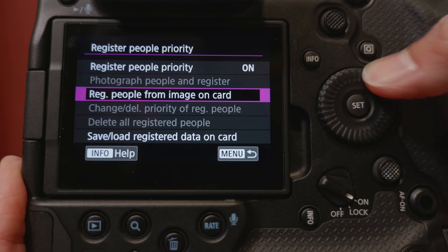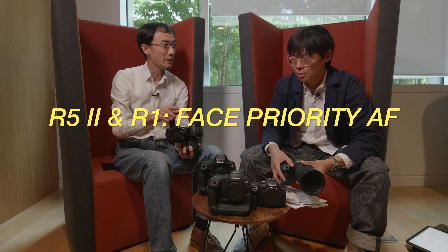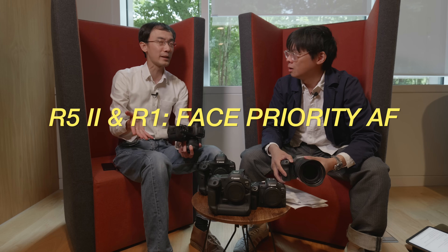It also has face registration — you can register up to 10 faces and give them priority. This works better for things like baby or wedding photography because on a football field when a player turns around, it only recognizes the front of the face, so sideways it doesn't recognize them. Eventually they'll have to ask football players to register their faces before the match.